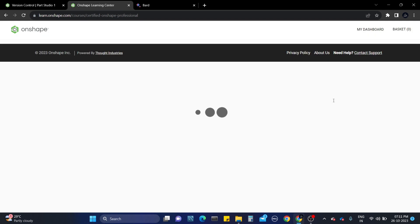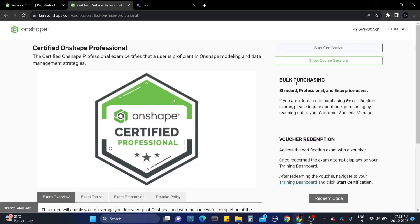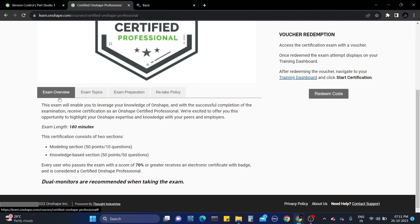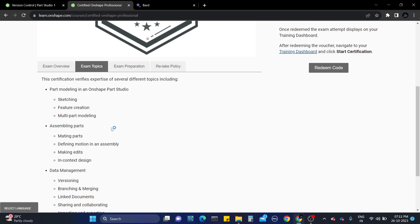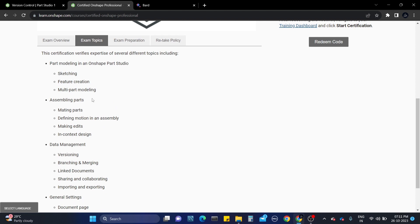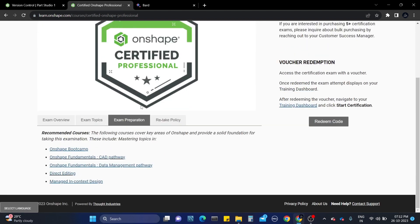Here it will show you what topics you need to consider. It will take you to the shopping cart with the dashboard and exam review. The exam length will be 180 minutes, which is three hours. The certificate consists of two sections: the modeling section and the knowledge base section. You need to score 70 percent or more to get certified, or else you need to take the exam again. Topics covered include sketching, assembly, data management, general settings, and exam preparation. Please complete these courses if you want to take this exam, or it will be very challenging.